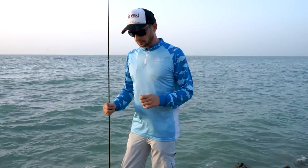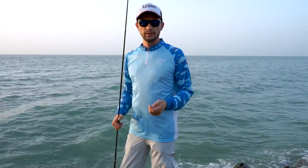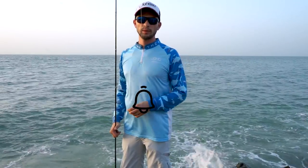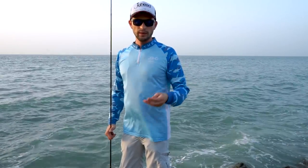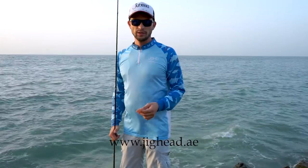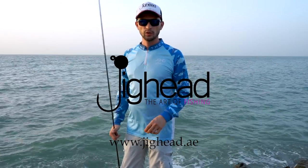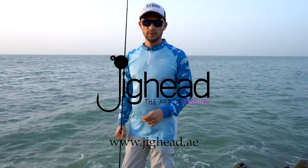Thanks again for watching. I hope this helps. If you want to see more videos, subscribe to the channel and hit the bell to be notified about upcoming videos. If you have any questions, put them in the comments or send a message on jighead.ie and we'll be ready to help and make new videos on different topics. Any questions are welcome, and thanks again for watching.